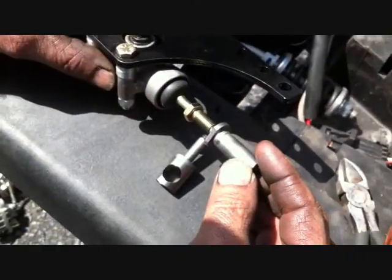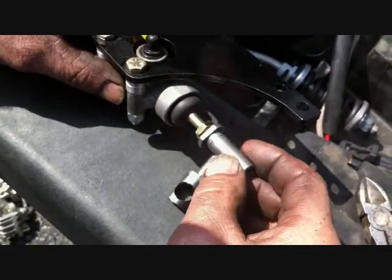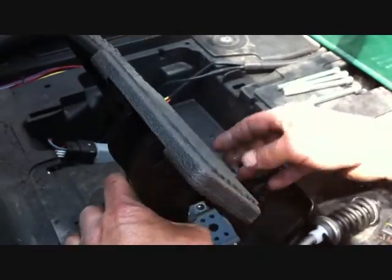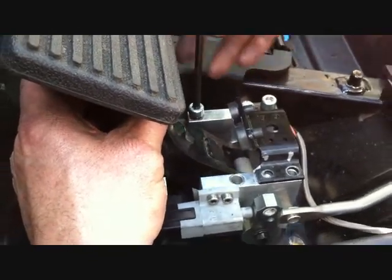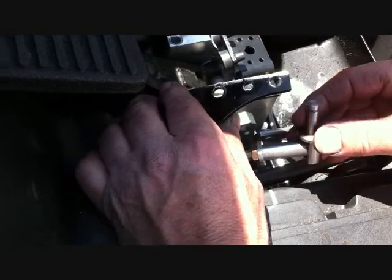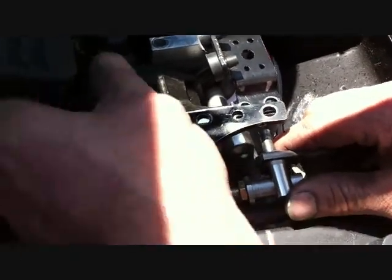Install the supplied master cylinder slide onto the master cylinder — this allows for brake adjustment. Set the stock pedal assembly back into position. Loosely install using the stock socket screws on the passenger side only for now to allow lining it up. Do not tighten at this time. Install the clevis with the flat portion going towards the front of the car, through the adjuster into the arm, and then through the stock pedal assembly.